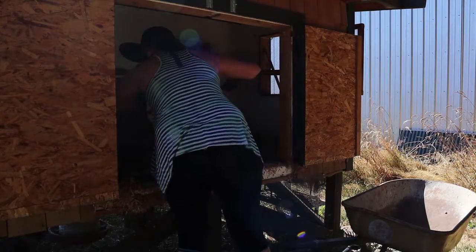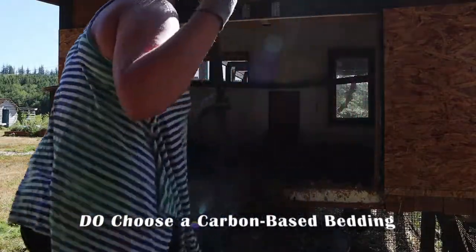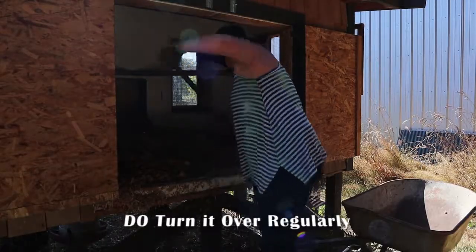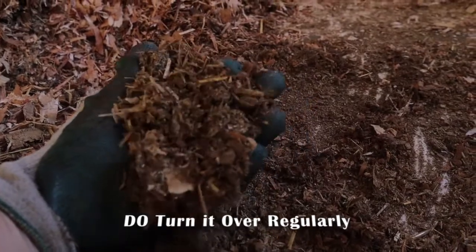Let's start with the do's. Number one, do choose a carbon-based bedding. If you know anything about compost, you know that the chickens are bringing the greens and you've got to bring the browns. Pine shavings are a great place to start. Number two, do turn it over regularly. You want to make sure that everything is mixed well and decomposes evenly and that you're introducing oxygen to the compost as well.